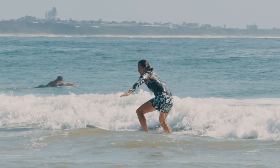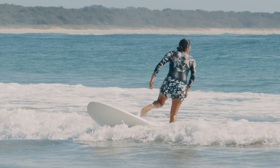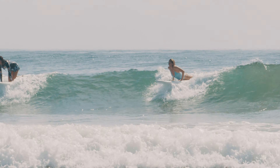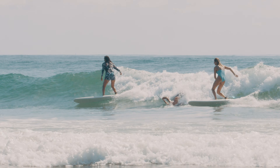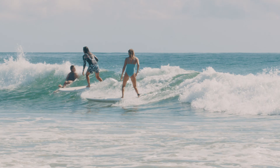So then you have all sorts of options where you can practice jumping to your feet in the white water on the inside, and then when you're feeling confident you can paddle out the back and try to find yourself a wave where you're taking off from the very beginning of that wave and riding on the green face until it closes out.